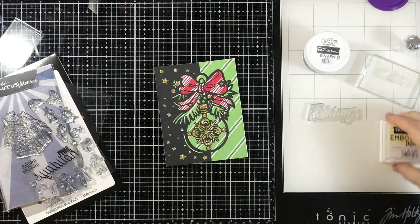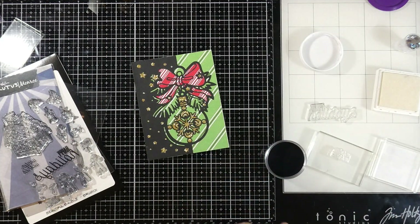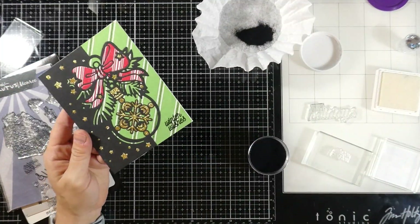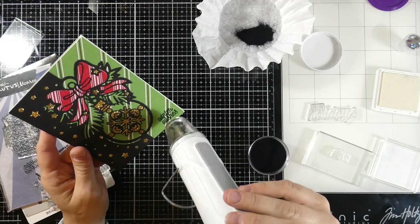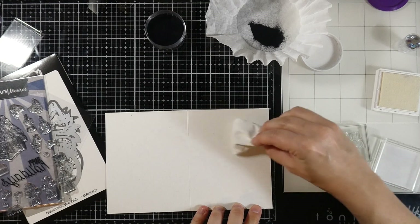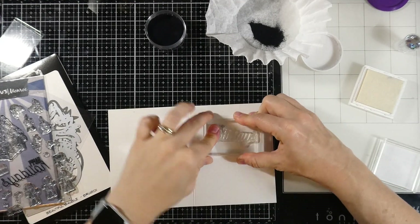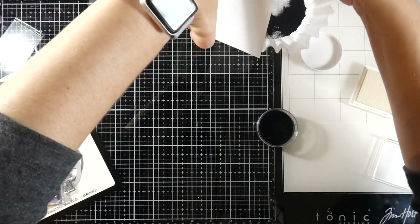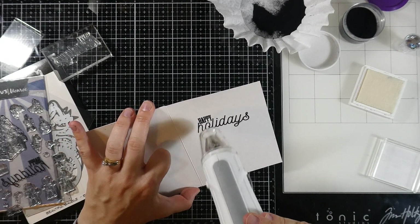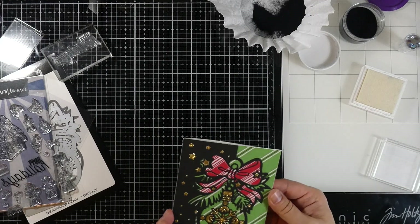We'll stamp the sentiment right onto our card front — you might be taking a risk doing this, but you can always cover it up with another piece of cardstock if it doesn't work. Mine ended up working out great. We'll heat set that until it's smooth and melted — you'll know because it goes from a matte finish to a shiny finish. Then we'll stamp the sentiment on the inside using embossing ink, stamp out Happy Holidays, cover it with the ultra fine black embossing powder, and heat set that as well. And believe it or not, that's going to finish off our card for today!